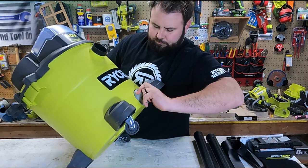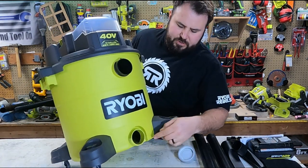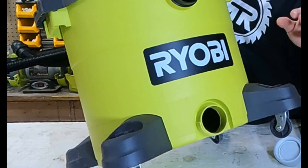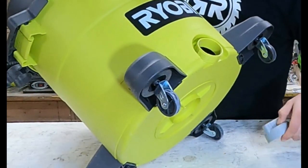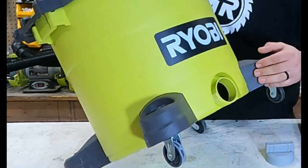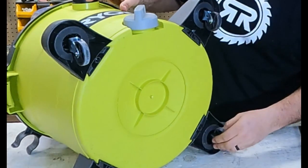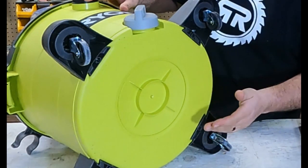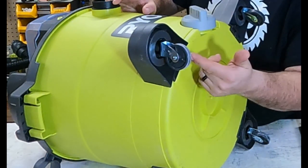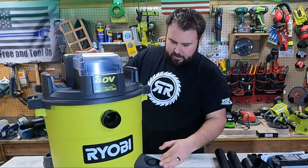At the bottom there's a drain plug. One thing I've never seen before: it only has threads on the bottom half, with a flat spot on the bottom — no threads on top. I'm not sure of the engineering reason for that, so let me know in the comments. Looking at the casters, these are honestly the cheapest casters I've ever seen — Ryobi could have done better there.